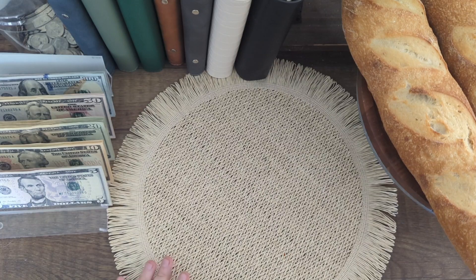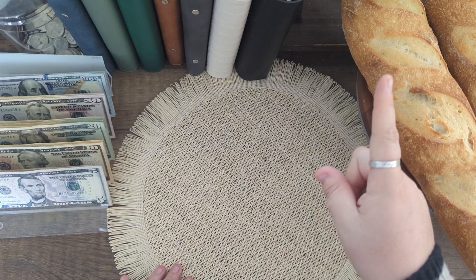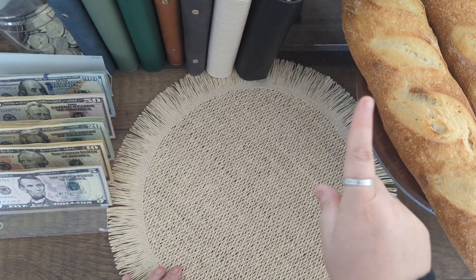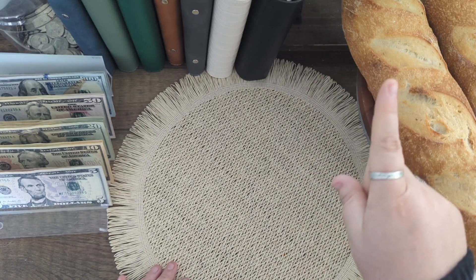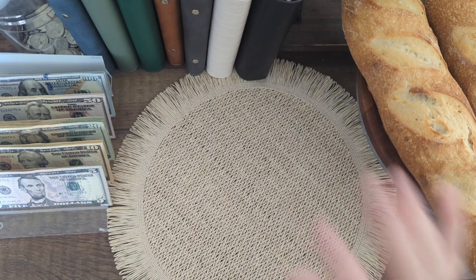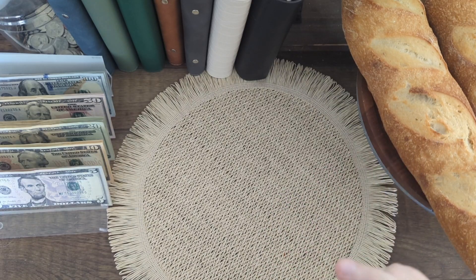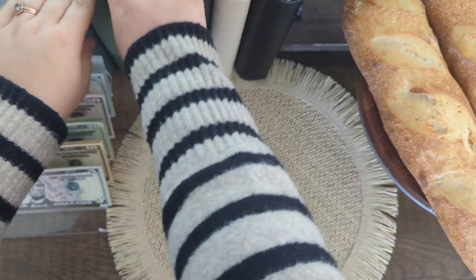I did give an IVF update in my regular cash stuffing for the third week of June, so I'll link that here in case you want to check it out — we got some really exciting news. Go check out that video for that, and now we'll get into this one because we have quite a few things to stuff.